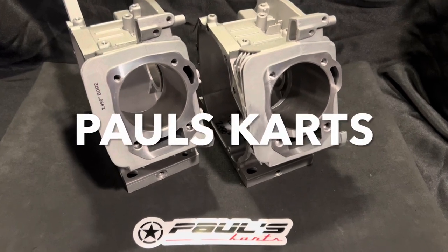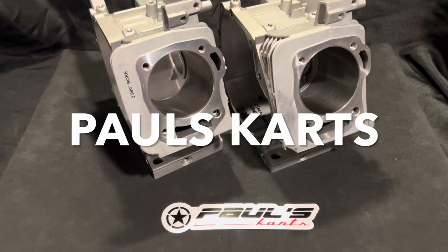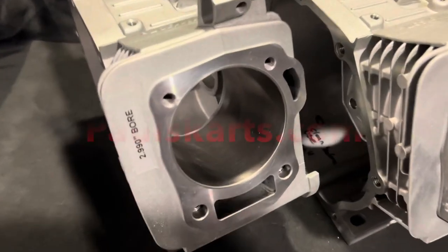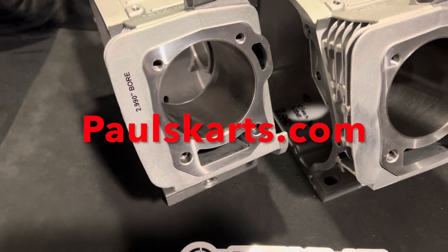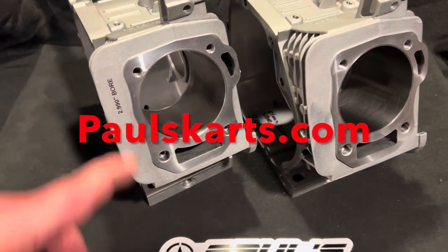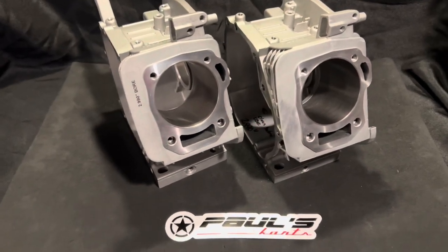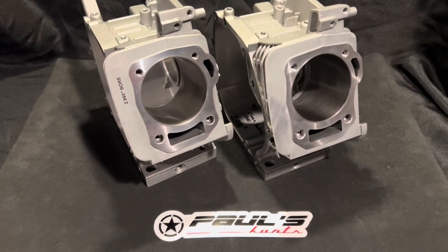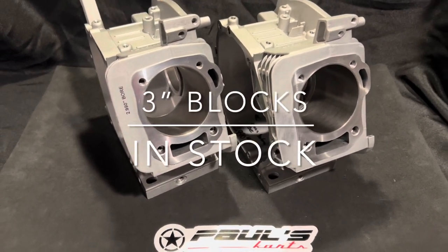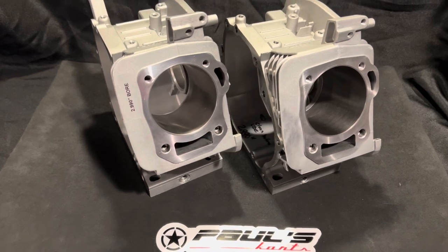Hey, what's up guys, Paul from Paul's Carts here. Just wanted to make this quick video — the 2.990 and 3.004 inch blocks, still cranking those out. We got a couple of them here; this is the 2.990. These blocks we make pretty much at the end of every day — we'll make a couple so they kind of go right out. They ship within maybe two days from the date of order.